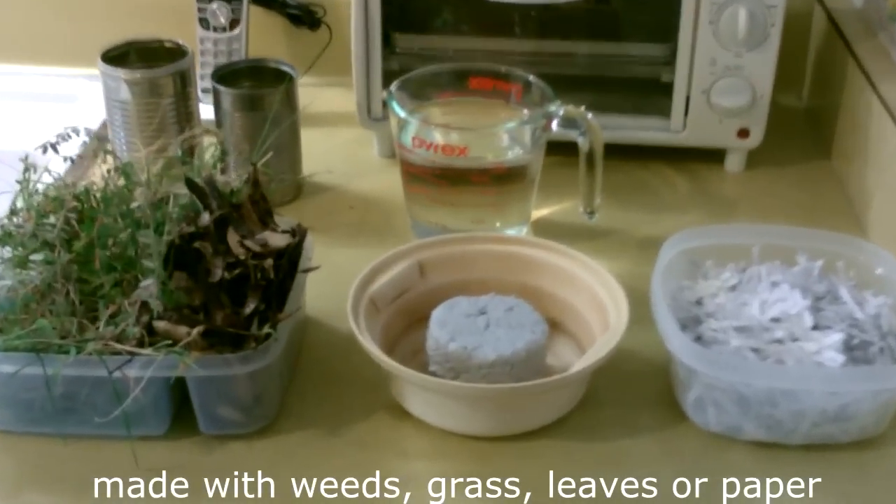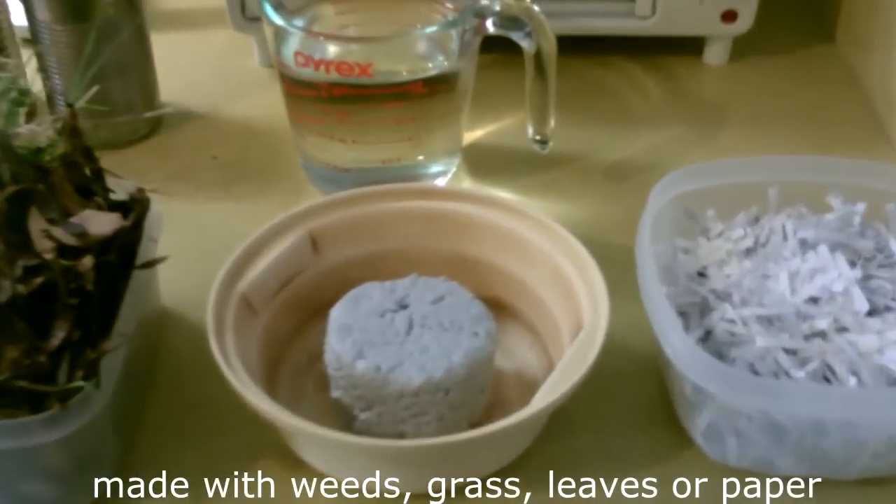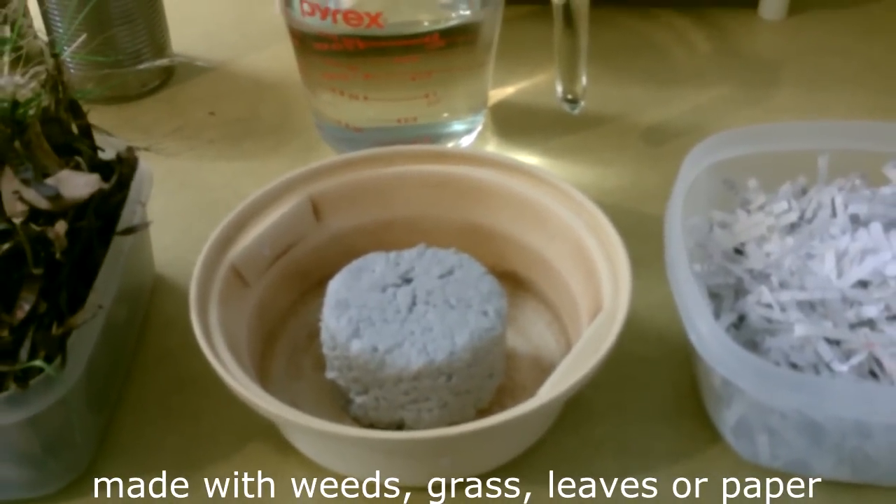Hey there. This is just a quick video to show you how to make these paper briquettes or bricks for burning in a rocket stove.